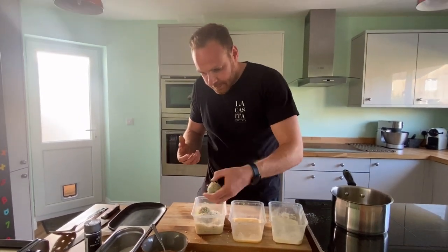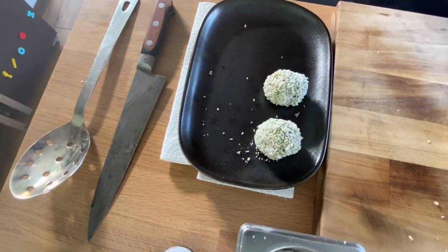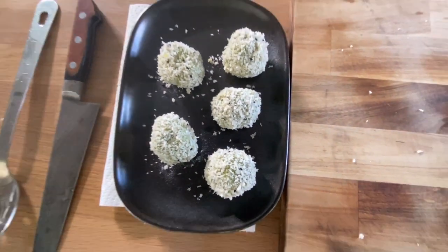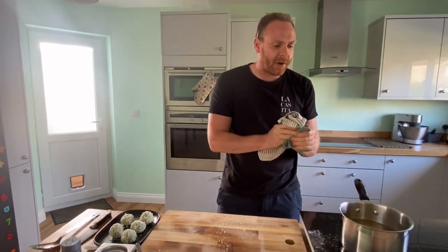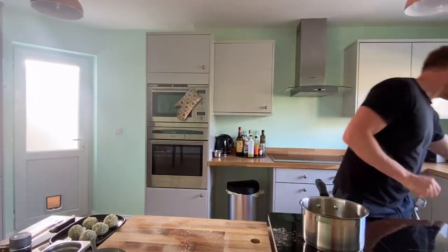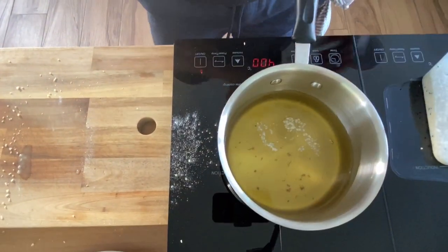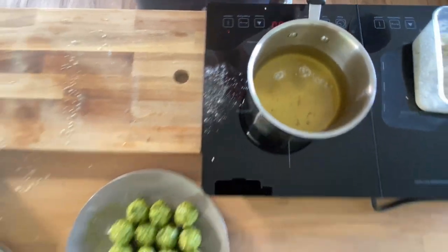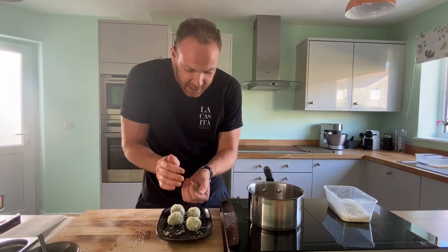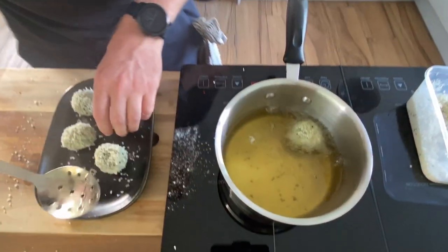I'm just going to pané around four or five of these for the purpose of the video. As you can see they're nice and firm — I did roll them and leave them in the fridge for another 30 minutes just to make sure they were firm. Just dust off the flour, into the egg, make sure it's nicely evenly coated — obviously if you're doing a lot more, it's easy to have bigger tubs for this. Shake off the excess egg, into the breadcrumbs. We do always get a bit messy when we're panéing — don't worry about that.